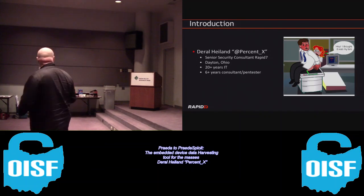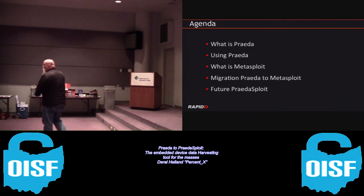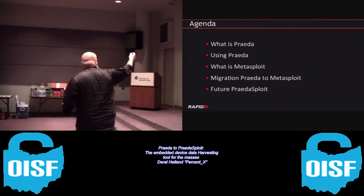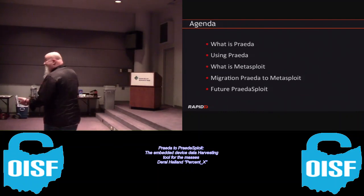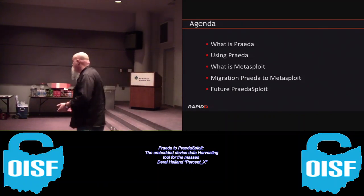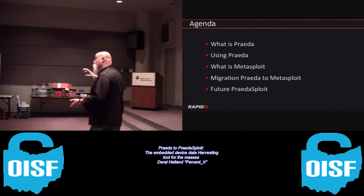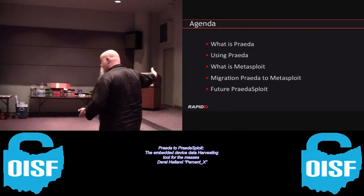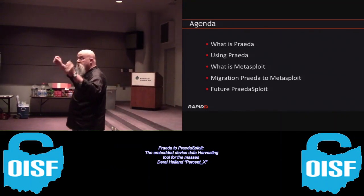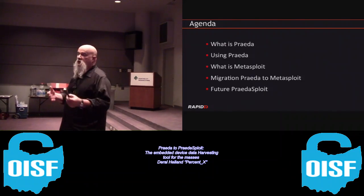I've been working as a pen tester for the last six years. So let's dig into this. I'm going to talk about Prada - we may not even run the full hour. We'll talk about using Prada, then migrating Prada over to Metasploit, and then finish up with the future of Pradasploit - how the new Prada embedded device harvesting data tool is going to interact with Metasploit.